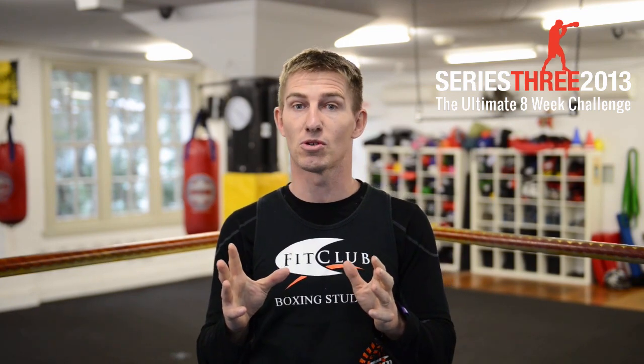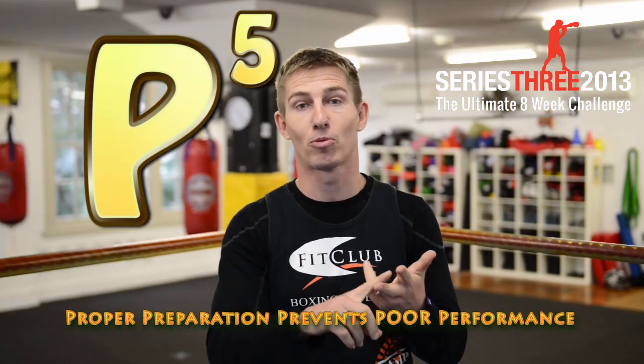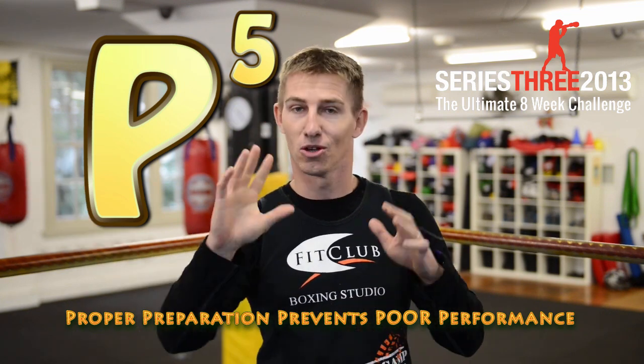If you have any questions about Series 2 topics, you can go back onto our website and get all that info from there. So let's get straight into it. Week 1 is going to be about proper preparation. I'm sure most people have heard about the 5 Ps — proper preparation prevents poor performance. There is a 6th one but that might be a little R-rated, so proper preparation prevents poor performance is what we're going to run with.